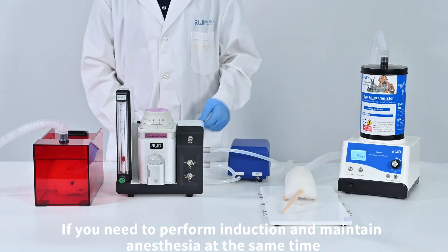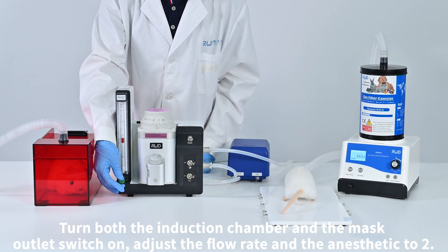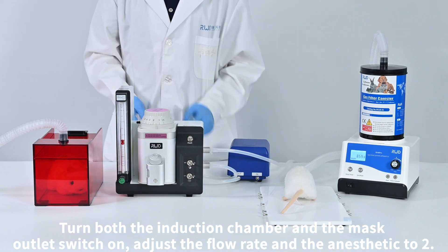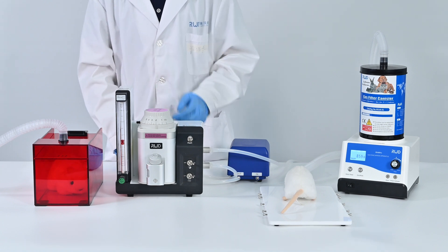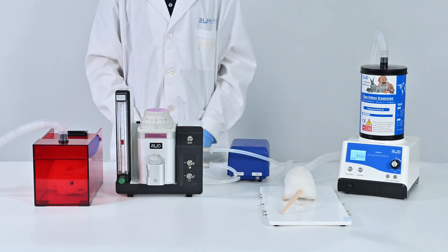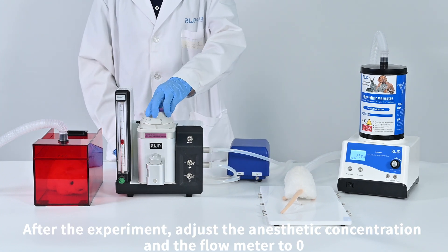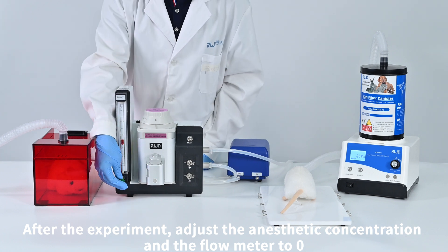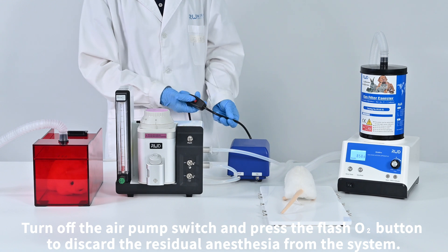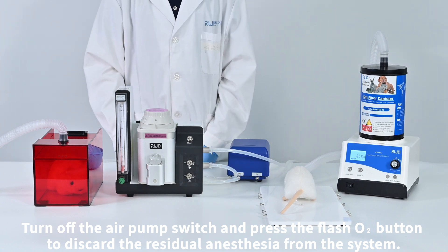If you need to perform induction and maintain anesthesia at the same time, turn both the induction chamber and the mask outlet switches on and adjust the flow rate and anesthetic to 2. After the experiment, adjust the anesthetic concentration and the flow meter to 0, turn off the air pump switch, and press the flush oxygen button to discard the residual anesthesia from the system.